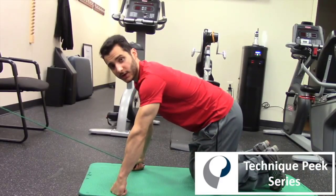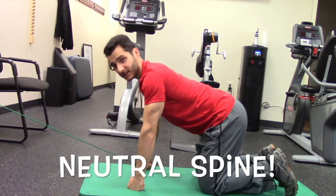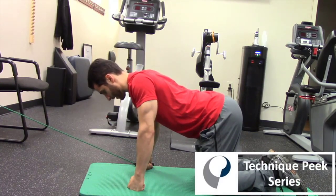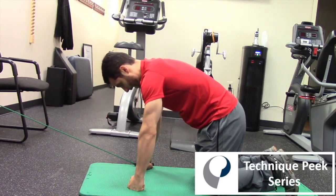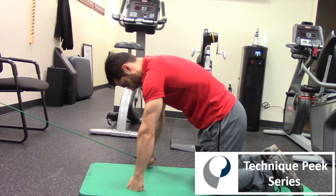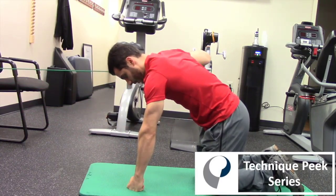So we're going to get in the quadruped position. We're going to keep a nice neutral spine, so we need to lock in that core first. And what we're going to do, we're going to allow our shoulder blades to rise up and then we're going to protract, and now we're going to lift one arm up and perform a row.